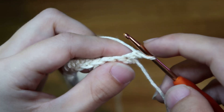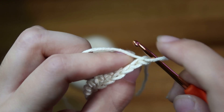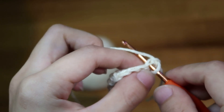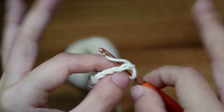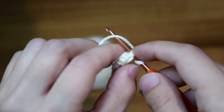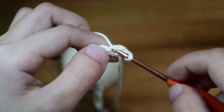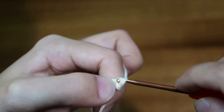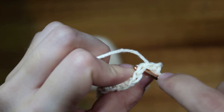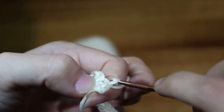To do a slip stitch, put your hook through when you see one of these stitches — that V shape is what you insert your hook under. Make sure when you're doing slip stitches that your tension is very loosey-goosey, otherwise your slip stitch rows will make your entire project super tight. So once you've put your hook underneath that first V, yarn over and pull through — right through — and you've made one slip stitch. Repeat for the next V.